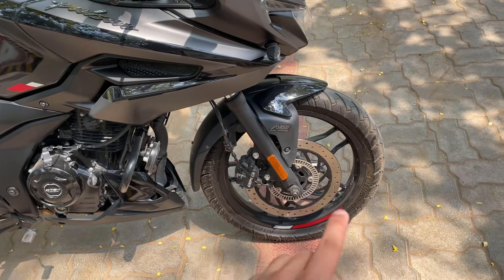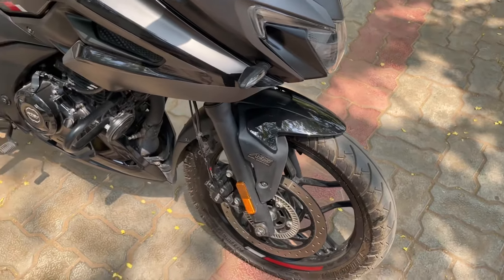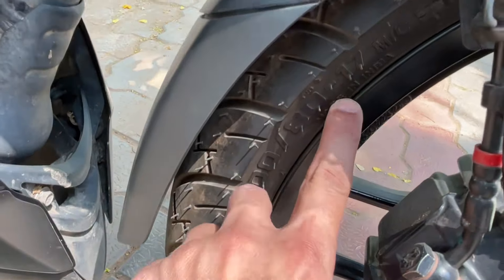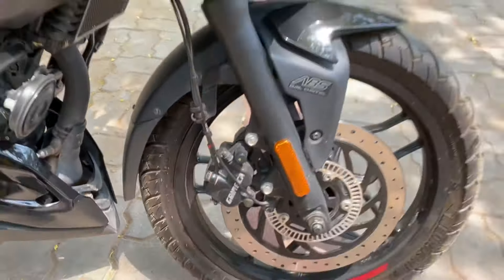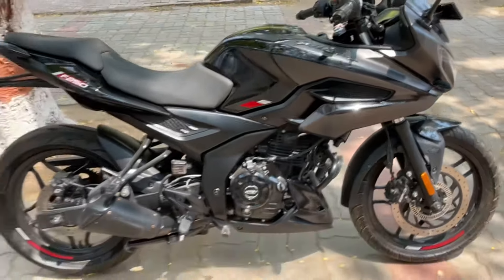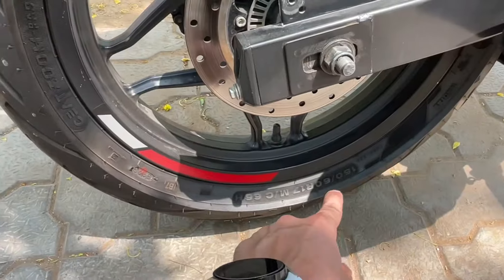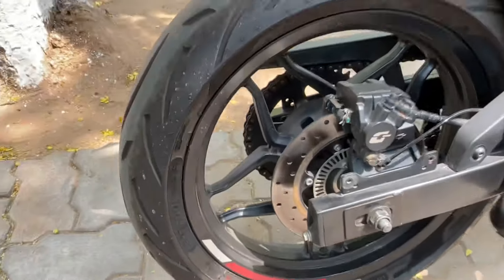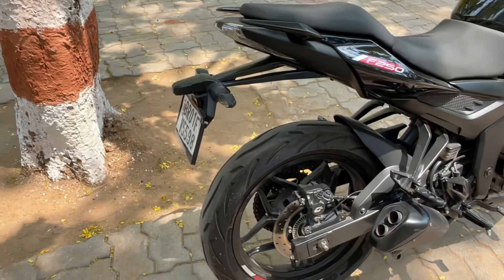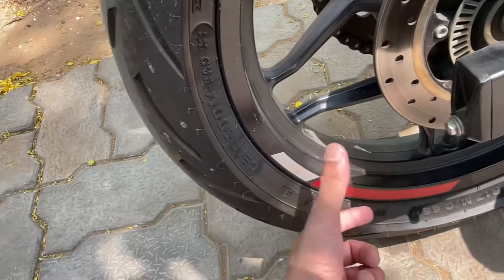The rims are slightly wider, so the tires are better. You can see that the previous tire size was 180-17, but now the front tire size is 110. The rims are slightly wider, and the rear tires are also slightly wider.